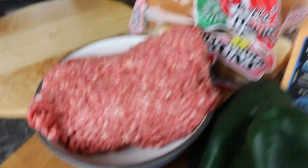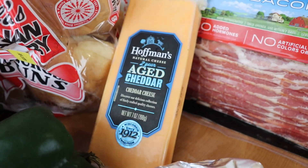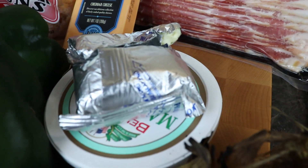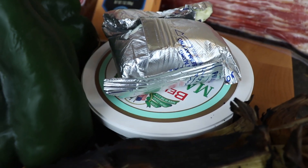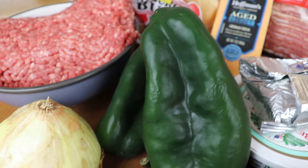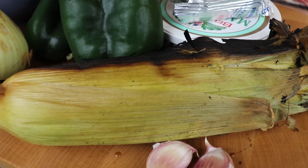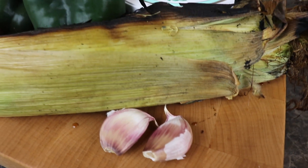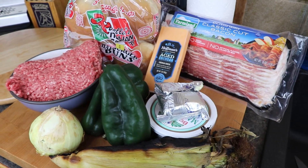Alright, our ingredients for today: 80/20 chuck, obviously, some burger buns, delicious aged cheddar, some bacon. We're gonna mix it up a little bit — we'll use leftover cream cheese and some regular cheese, some poblanos, some onion, leftover corn from dad's incredible corn recipe, and some garlic — maybe, I haven't decided yet. That's the start of our ingredients, let's get cooking.